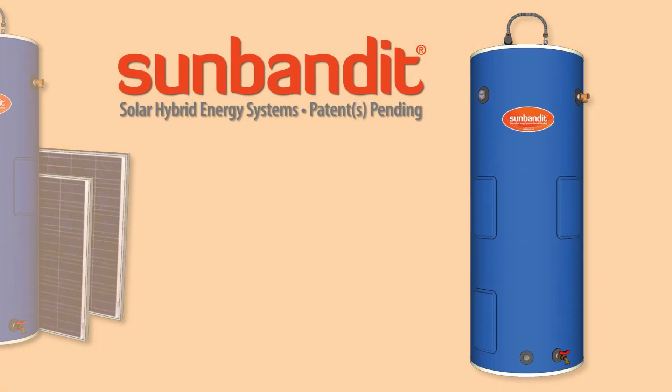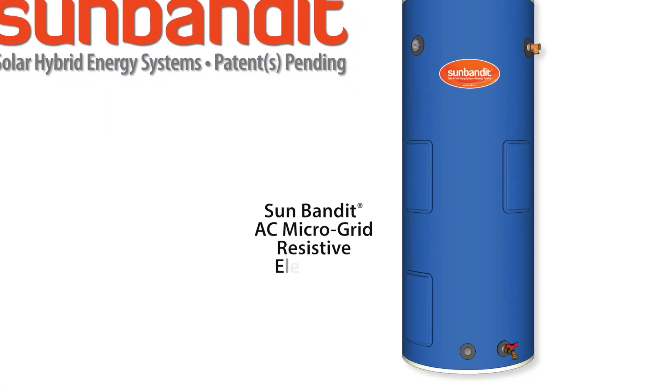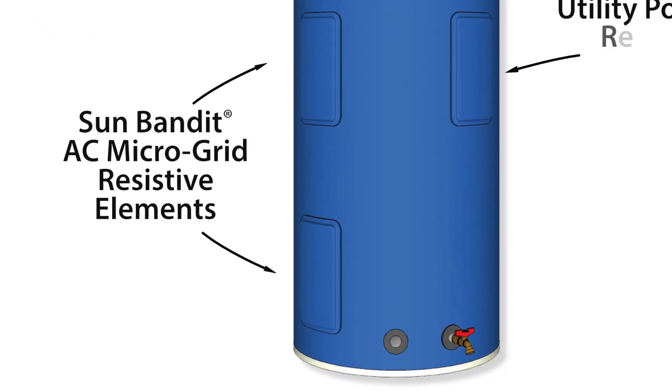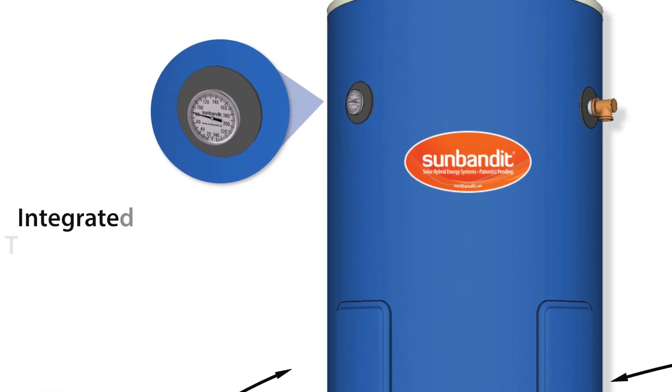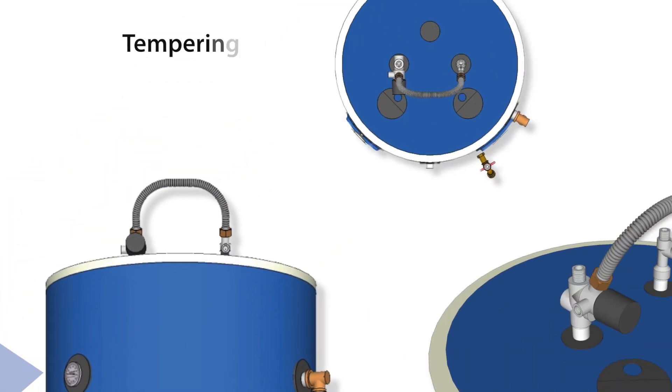The SunBandit hybrid water heater includes SunBandit AC microgrid resistive elements and a standard utility-powered resistive element with integrated temperature controls, including a tempering mixing valve.